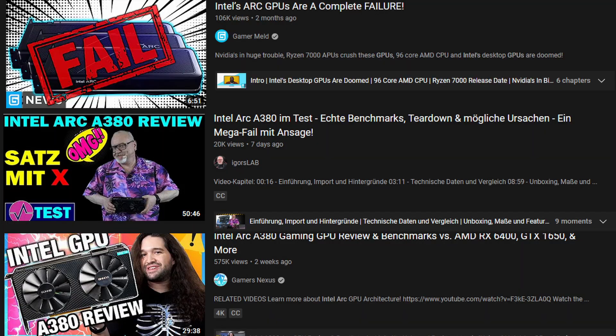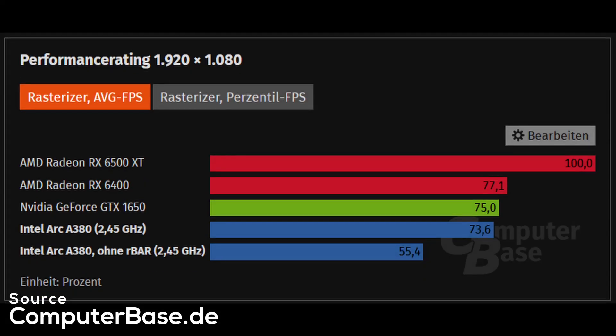Intel's desktop ARC GPUs haven't even launched in Europe or the US yet, but already a lot of reviewers got their hands on graphics cards imported from China, and as a result there are plenty of pre-launch reviews available. They all have one thing in common: Intel's first desktop GPU doesn't look so hot. At best it can compete with Nvidia's GTX 1650 or a Radeon RX 6400, but almost all reviews are overshadowed by wonky drivers, stability issues, horrible frame times, and strange behavior like their reliance on DirectX 12 or ReBAR to even function in some games.